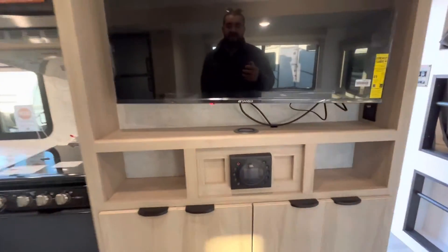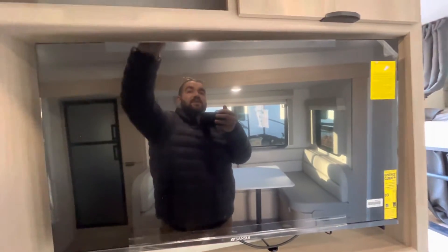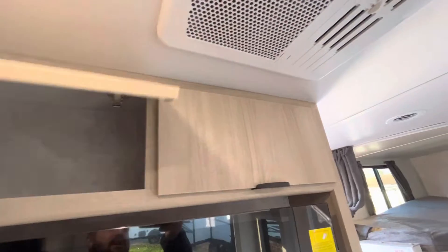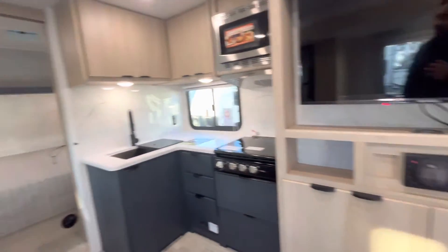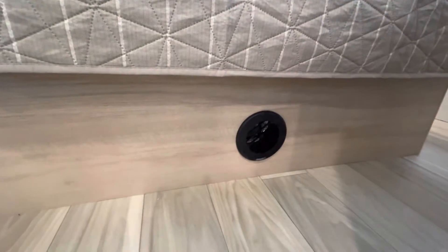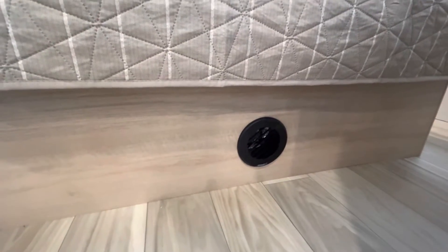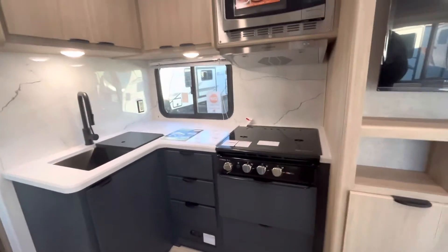Heading to your entertainment center — you're going to have a bunch of storage down below, a JBL stereo system which works for inside as well as outside, a Sui smart TV, and then a bunch of storage up above. Rooftop air conditioner, which is ducted. You also have a propane furnace — I believe it's 30,000 BTU. The nice thing is you don't have those crummy floor grates where you're kicking dust in. All of your heat registers are going to be within the sidewalls and cabinetry, so you're not going to get a bunch of dust in them, which is great for cleaning.